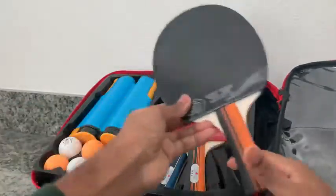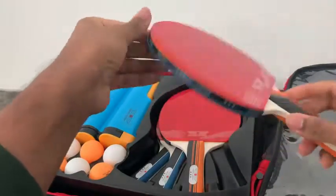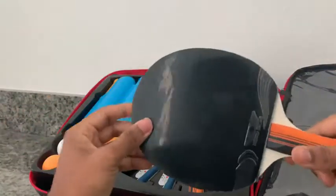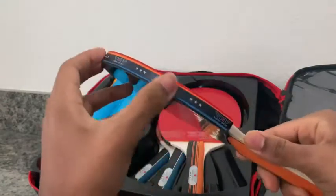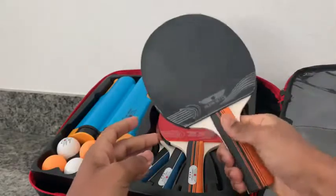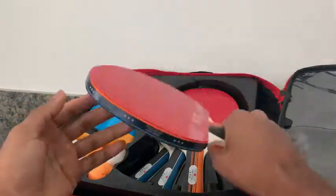Let's check out the ping pong paddles. They've got a nice protective clear film over them, which is always a good sign that they have attention to detail. The front and back are covered, with a nice finish on the sides. The handles feel pretty comfortable — standard grip, very soft but also solid and rugged enough. Not too heavy. It feels pretty good. We have four of those.